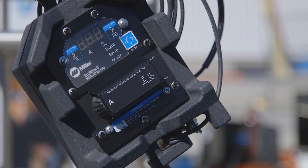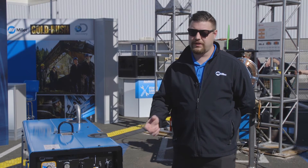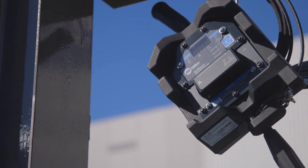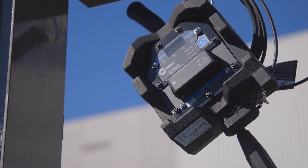The great thing about our ArcReach Stick TIG remote is it plugs right in line with your standard weld cables and it gives you full control of amperage right at the weld joint whether you're Stick or TIG welding. That's one less thing you have to string out and manage on a job site, and one less slip, trip, or fall hazard for an operator.